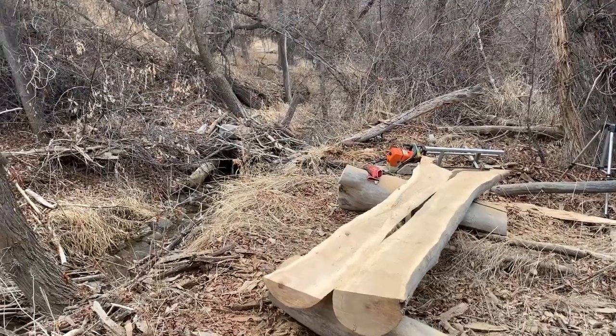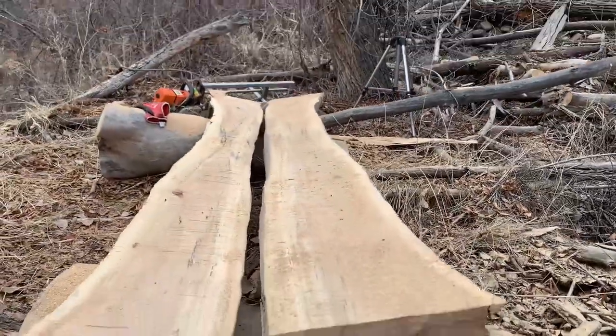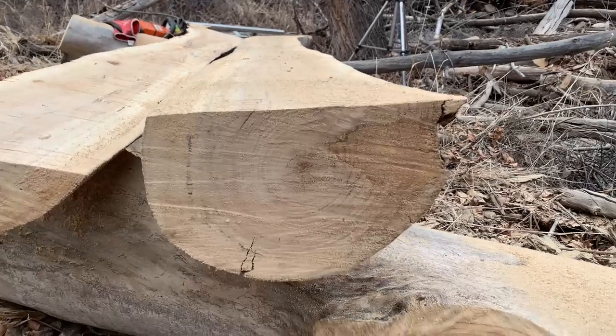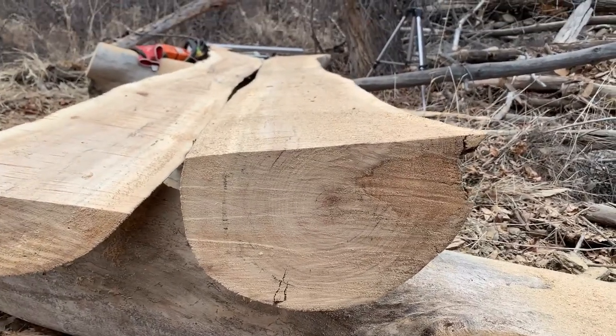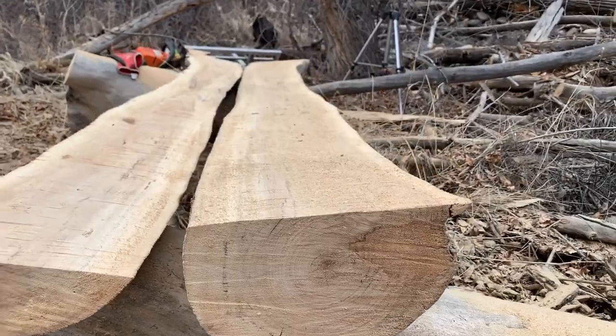Once I have that first slab off, I have a flat reference surface and I can drop the height of the Alaska mill down to an inch and a half. I'm going to pull three boards off this log and configure those into a U shape.